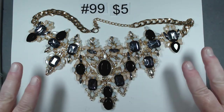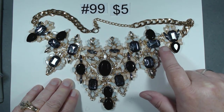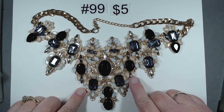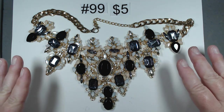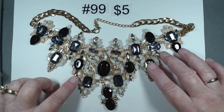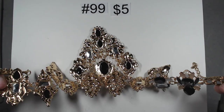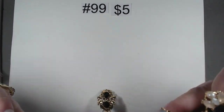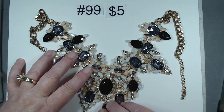This one is almost the end-all be-all of statement pieces. There are faux pearl, faux black, almost a smoky blue-gray stone, gold tone overall, the pink, a salmon-y pink, and opalite looking stones. Lots of articulation. It is 20 to 23 inches gold tone, in absolutely fantastic shape. Almost like the mother of all statement pieces. $5, item number 99.